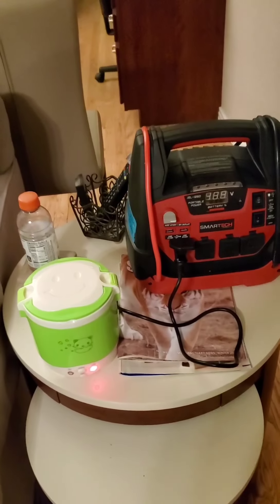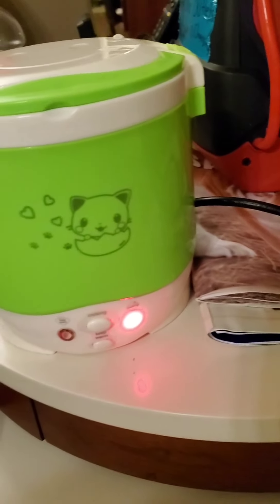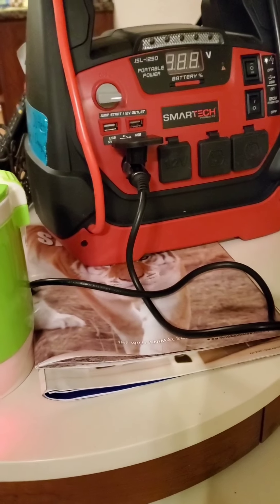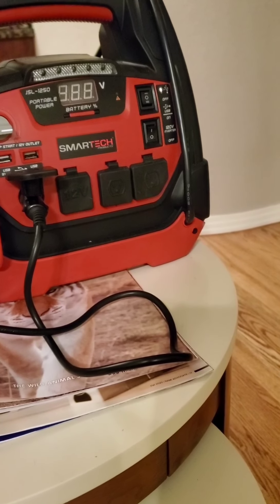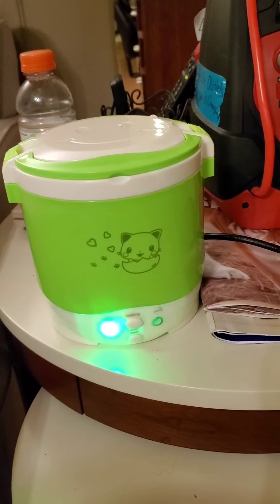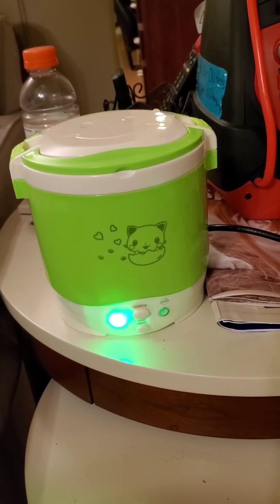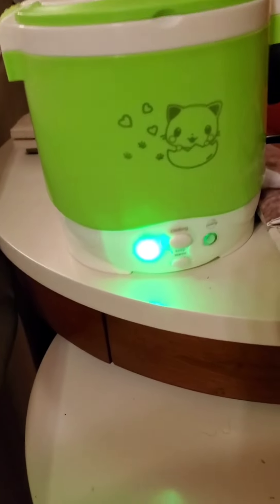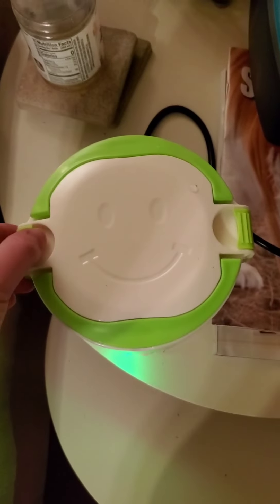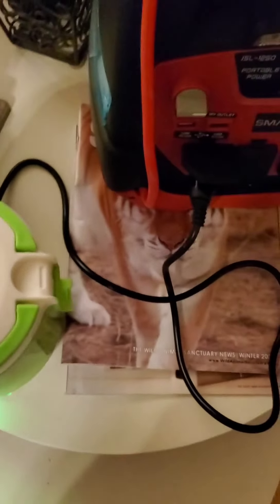Here I am using my 12 volt electric lunchbox travel rice cooker. It is currently cooking two cups of rice. It pulls anywhere from 100 to 200 watts depending on whether you're plugged into a DC outlet or a 120 volt AC outlet. You simply fill the included cup with rice to the top and put it inside the rice cooker to start cooking. It has been cooking now for about 45 minutes.